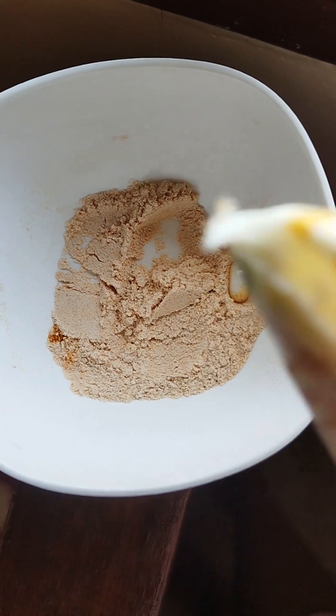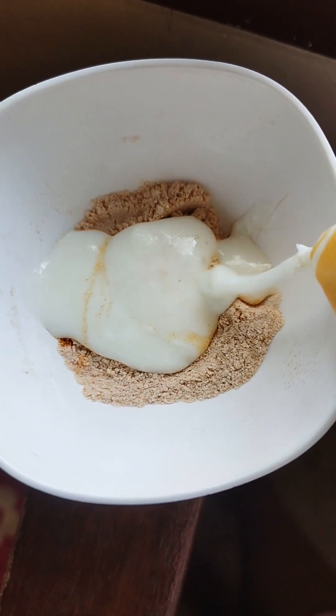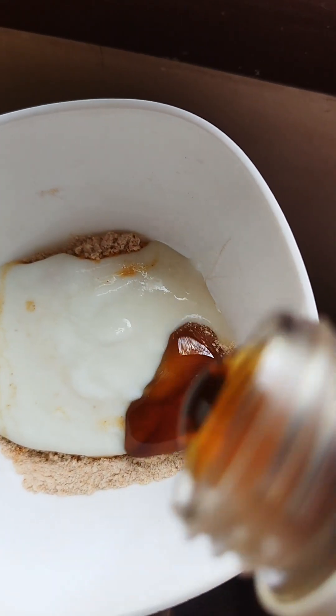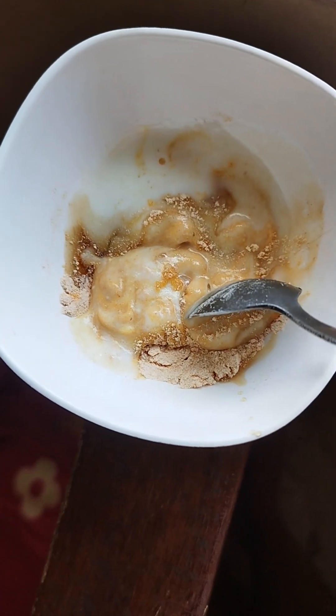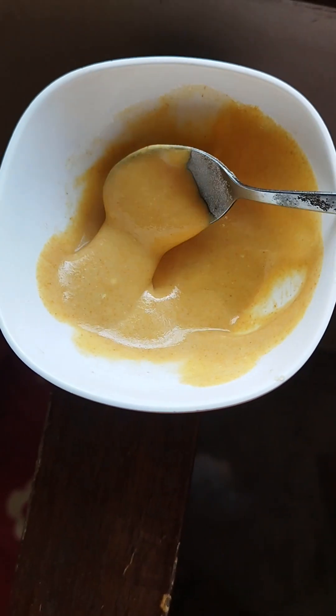I will clean it up. I will use a spoon. I will clean again. You can use honey, fan with black juice.